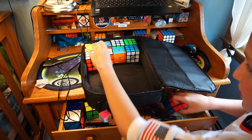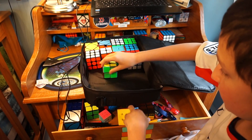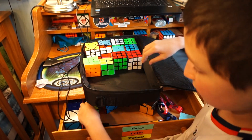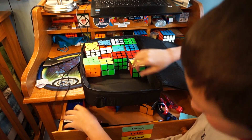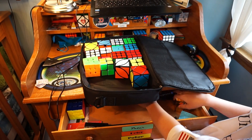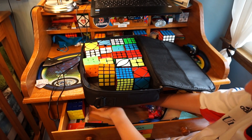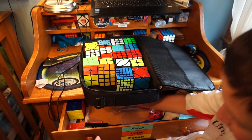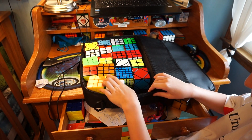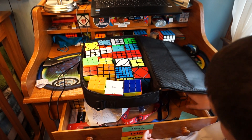Let's see actually how many we can fit in here. Get that little cube in there. Wow, so yeah, I'm definitely probably going to use this for nationals just because this definitely is going to hold enough cubes for me. This holds a lot of cubes, oh my goodness. I think almost all my cubes.